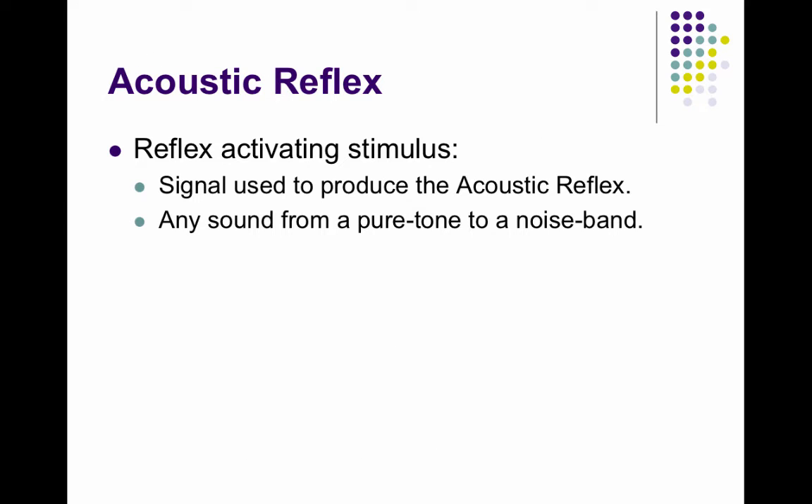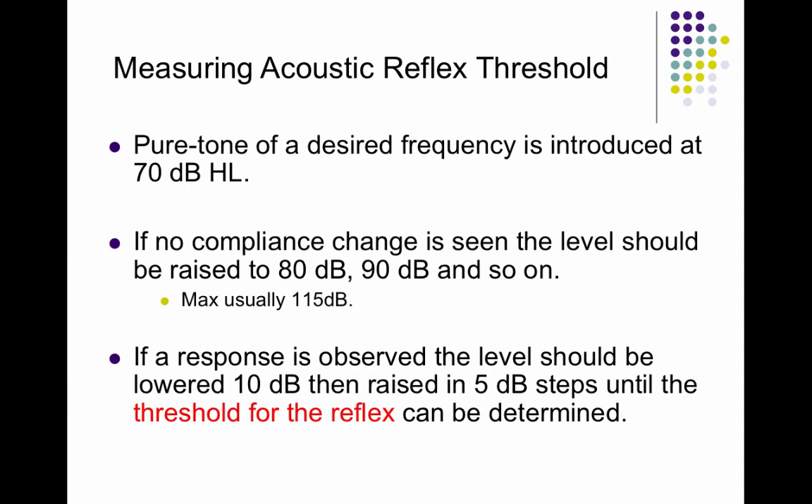The reflex activating signal is the signal used to produce the acoustic reflex — it could be a pure tone or a broader noise band. It's usually started at 70 dB HL. If no reflex is seen at 70 dB HL, the level is raised in 10 dB steps until the machine maxes out at 115 dB. Once a response is obtained, you can then go down in 5 dB steps to find a threshold.